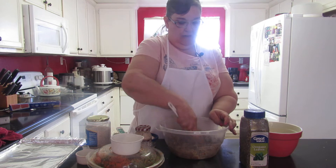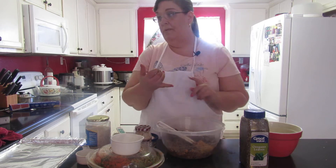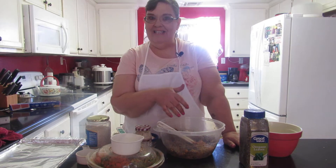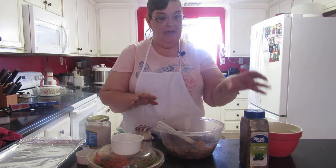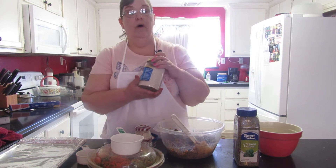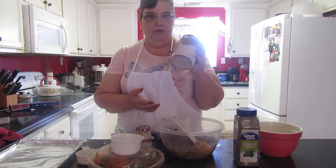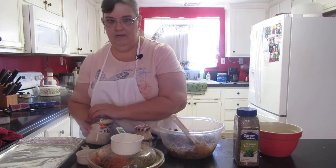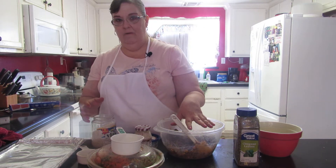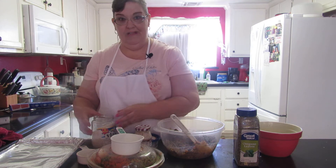Everybody likes pretty food. This smells good by itself. Usually you put cumin and chili powder into the burger mix, but it already has it from the stuffed peppers, so I'm not gonna use that. It does say oregano, so I'll add the oregano. The next ingredient is oat flour - it's just oatmeal pulsed in your food processor until it's powder. I'm doubling this because I've got four cups, so I'm going to double everything else.